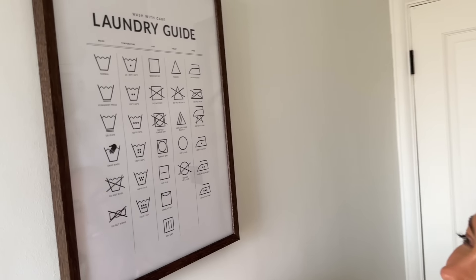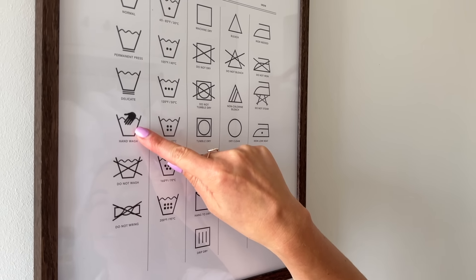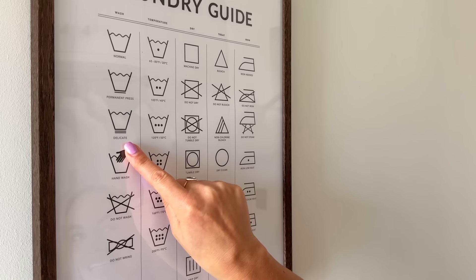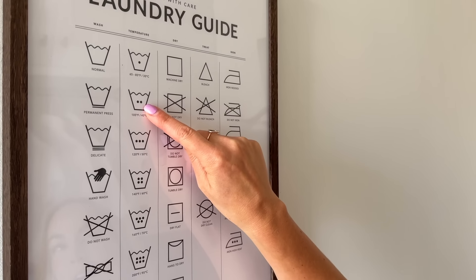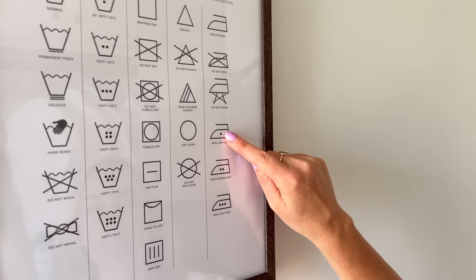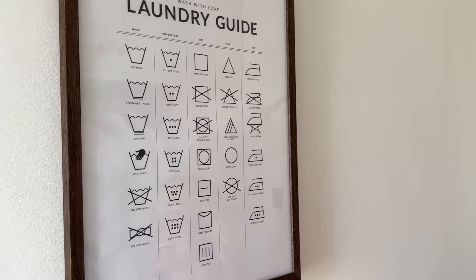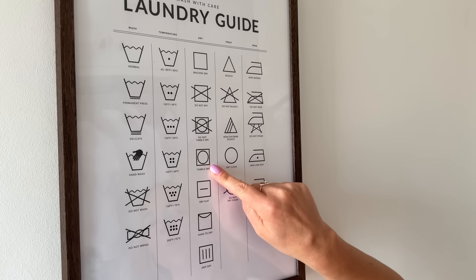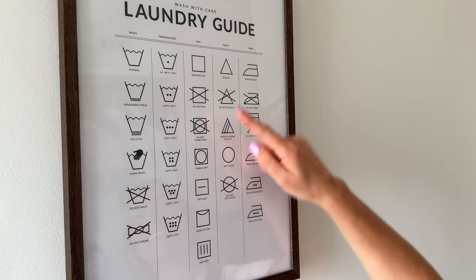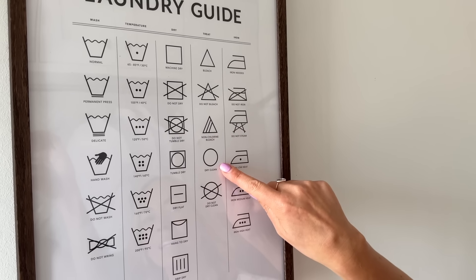Some of these laundry symbols are really self-explanatory, whereas some are more difficult. Do not wring, do not wash, hand wash — those make complete sense. But the more lines underneath the wash symbol, the more delicate the item is. The little dots in the temperature symbol mean the more dots, the hotter you can wash it, and that's also the same for ironing — more dots on the iron means hotter you can iron it, so three dots means high heat. For tumble dry, you want the symbol with a circle in the middle so that it's okay to tumble dry; anything else basically means you shouldn't. A triangle means bleach is okay, and a circle means dry clean only.